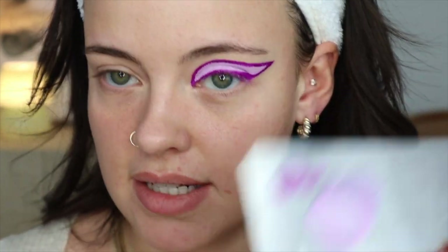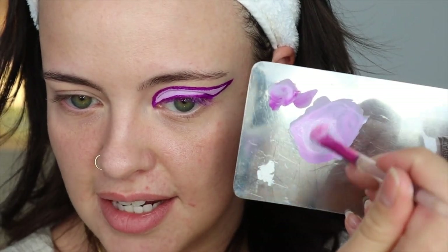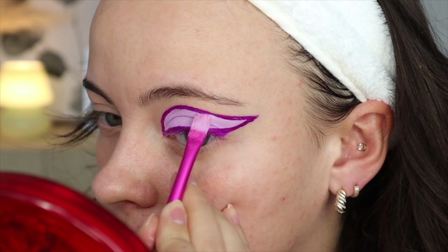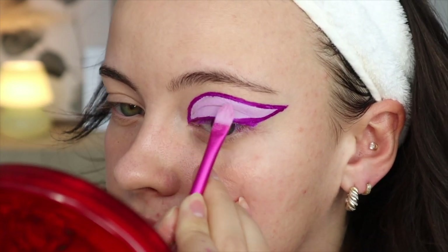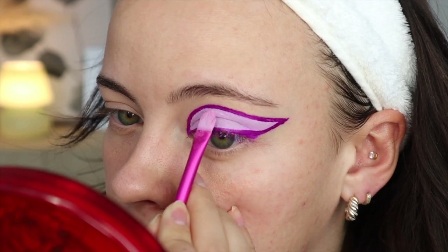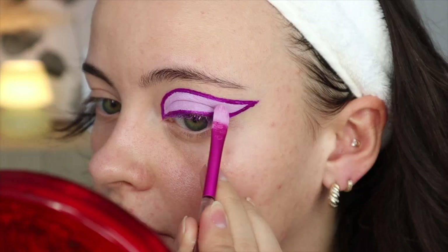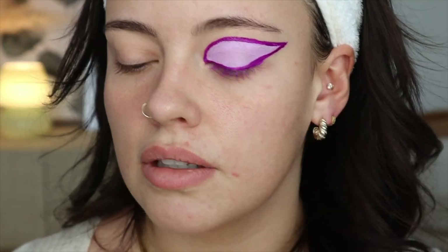I'm just going to try to re-dampen my dry paint here. Working with these things is kind of a piss-off, but it's also really, really fun because it feels like you're actually painting your face with watercolors or something. I'm going to attempt to clean up the skipping. I think that's good for a moment — while I let that dry down, I'm going to do the same with the blue.